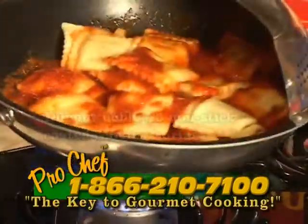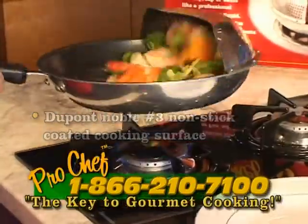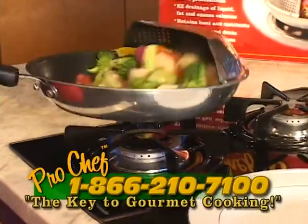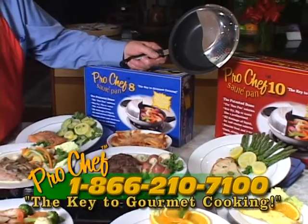The Pro Chef 10 does it all. Prepare fillets, chops, steaks, and sauces in no time. With the Pro Chef 10 you'll be sauteing and tossing a stir fry like a pro — without having to clean your ceiling.